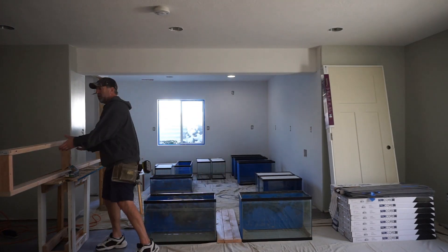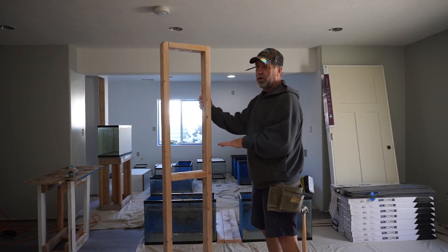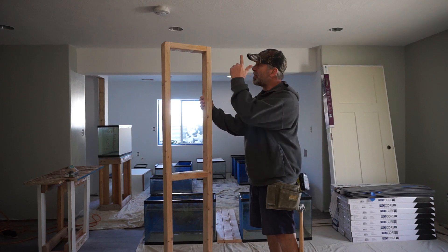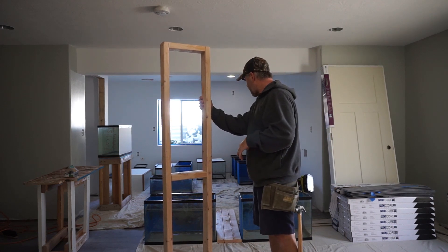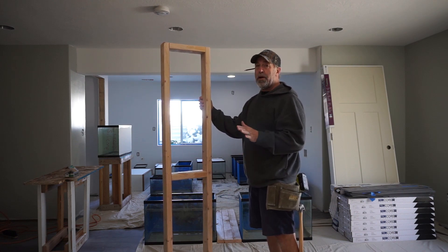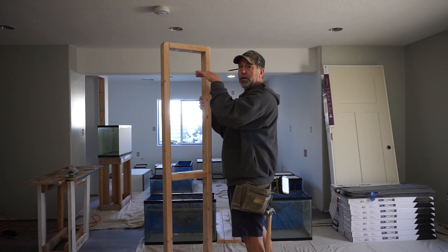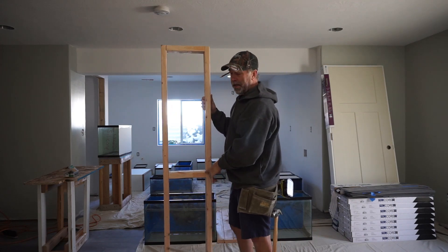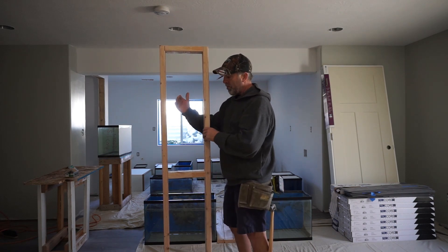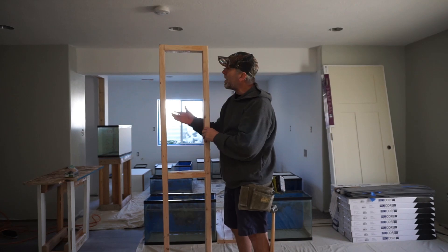I got the base built, so I just want to show you what I've done. I always build my bases a little bigger or taller or longer because I want to be able to extend them out. If I want to throw a tank on top, I want to have that base. This is a six-foot base — it's probably about seven or eight inches too big, but that's on purpose. Worst case, I just drop these down and cut off those ends. I always go wider and cut later. I put these middle braces in because of bowing and cupping.